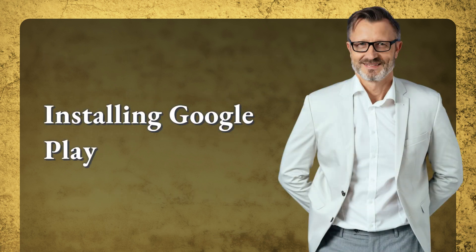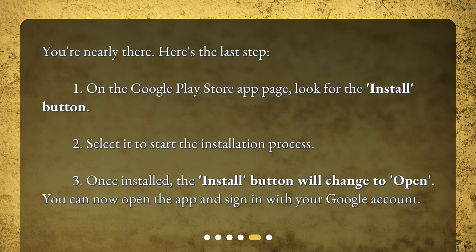You're nearly there — here's the last step. On the Google Play Store app page, look for the Install button and select it to start the installation process. Once installed, the Install button will change to Open. You can now open the app and sign in with your Google account.